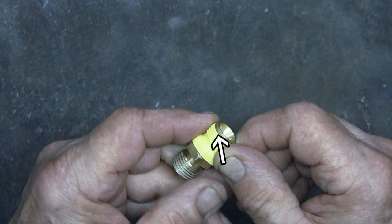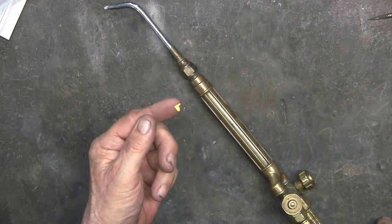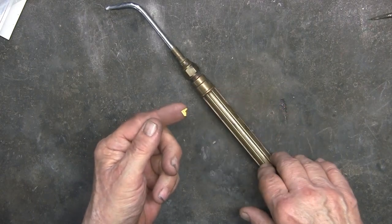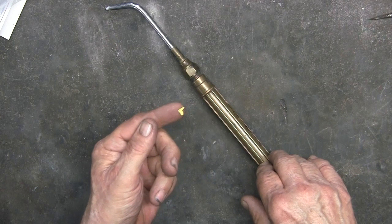From one of the YouTube videos below, I learned not to cover the first thread. There is a chance of a small piece shearing off and working its way through the line, and this could eventually work right into the torch.